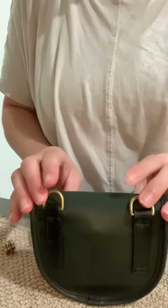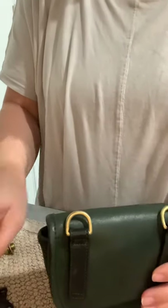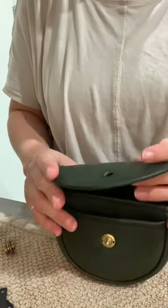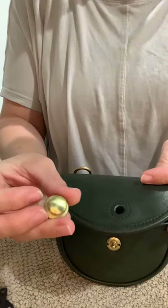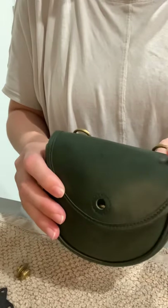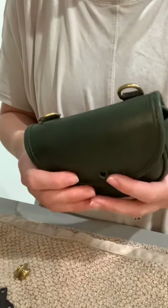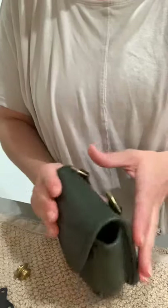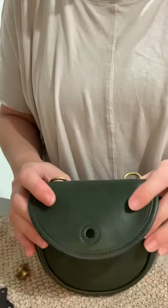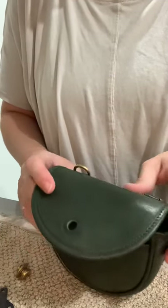Hi everybody, I'm Michelle with Pretty Bloom. I'm gonna do a video on how to remove or replace the spring lock closures that some vintage Coach bags have. This particular bag is the mini belt bag, style number 9826. I actually have a video on it — not this particular one, I did one on a British tan — and I'll link that below. That bag has already sold, but this bag will be available in my closet within a week or so of this video.